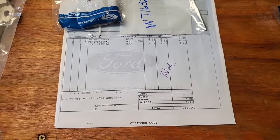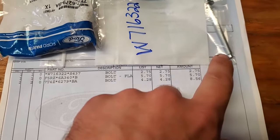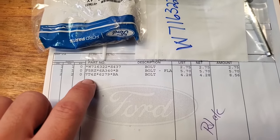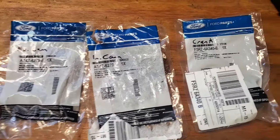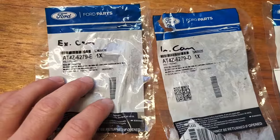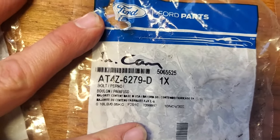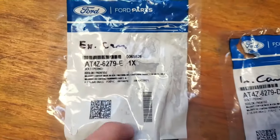Before we start putting new timing chains on, here are the part numbers for the bolts I had to order. The top one — the longer bolt — goes to the new chain guide. You need one of those. One part number is for the crankshaft pulley. For the exhaust side cams you need two bolts. On four-phaser engines the cam phaser bolt part numbers are different — your intake cam and exhaust cam each require their own part numbers, and you'll need two of each.